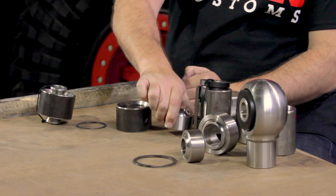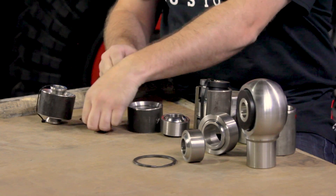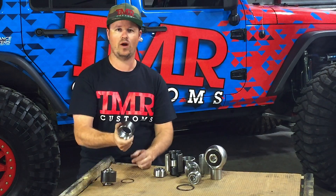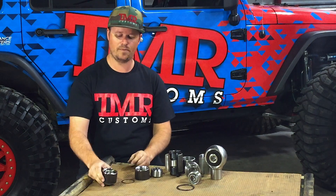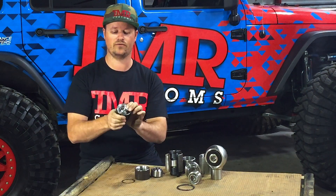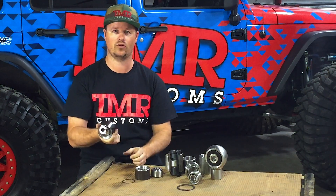The uni ball itself is held in the cup using a clip. You simply weld the cup onto your fabrication, then install the ball and the clip. You can also add a pair of high misalignment spacers to increase flex and travel, just like you would in a chromoly rod end.